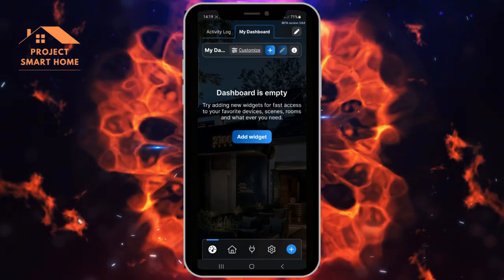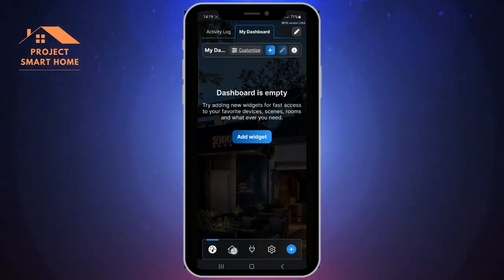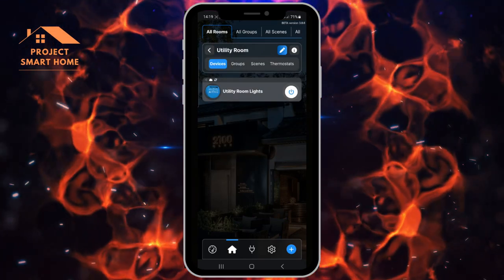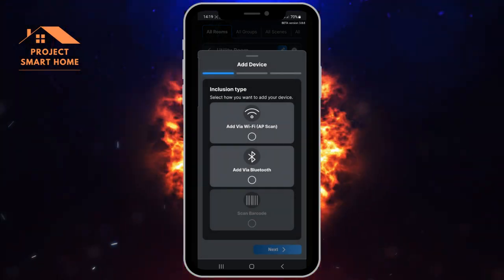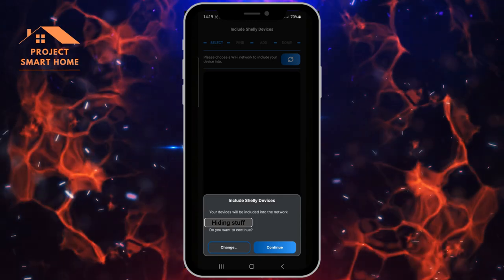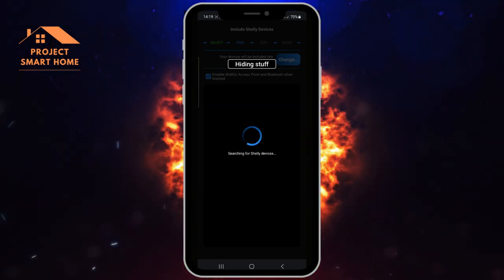I'll give you a quick view of the Shelly app on my Samsung smartphone. I don't really use this app - I've only used it to get the Shelly devices connected to my Wi-Fi network. You can see I've got a couple of Shellys - one in the kitchen and one in the utility room. You can turn devices on and off from within the app. To add a new device you just follow the wizard and connect to your Wi-Fi network, making sure the Shelly device is connected to the network you want.